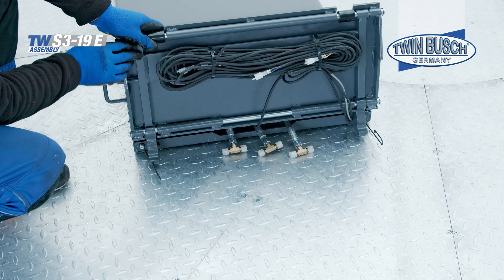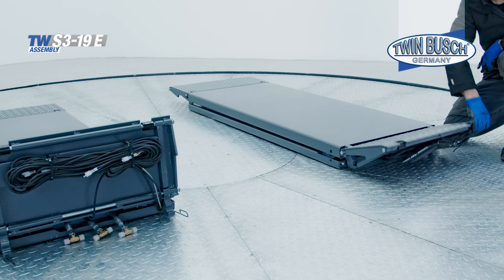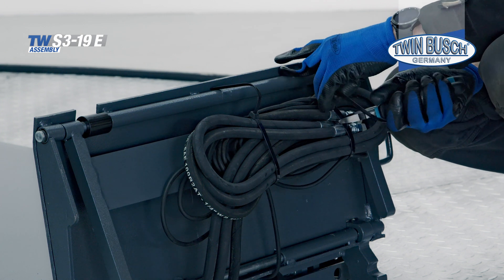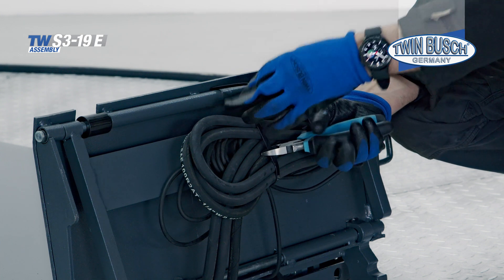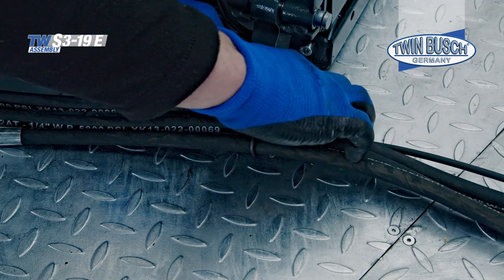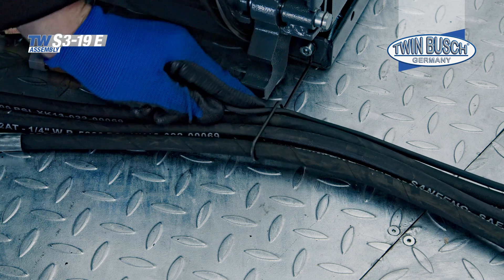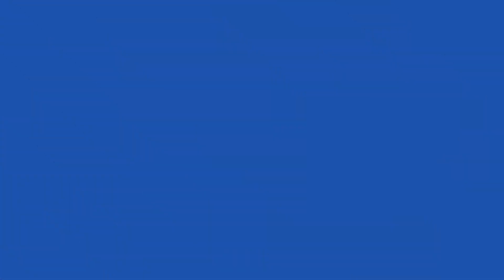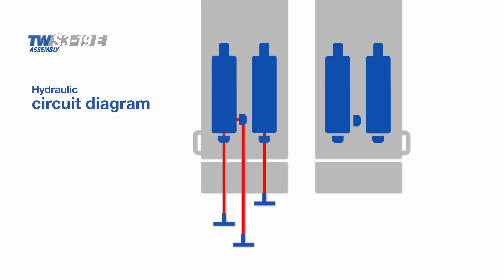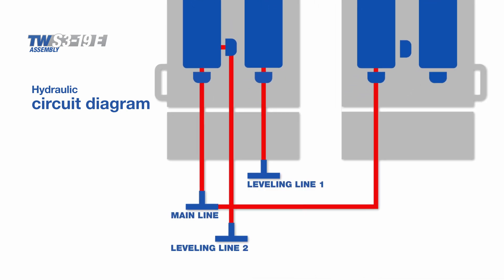The next step is to install the hydraulic lines between the platforms and lay the cable for the limit switch. Remove the cable ties on the secondary platform and route them to the main platform. The lines are inserted into the mounting brackets on the platform, then screw on the hydraulic lines according to the wiring diagram. The main line connects the two left-hand cylinders of the tracks. The main cylinder of the secondary platform is then connected to the secondary cylinder of the main platform.